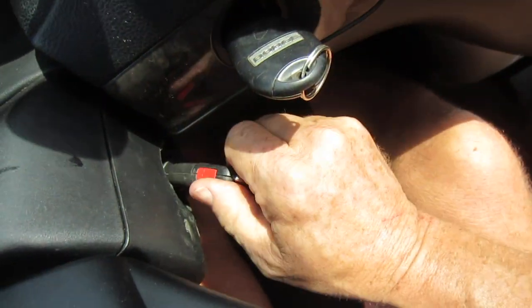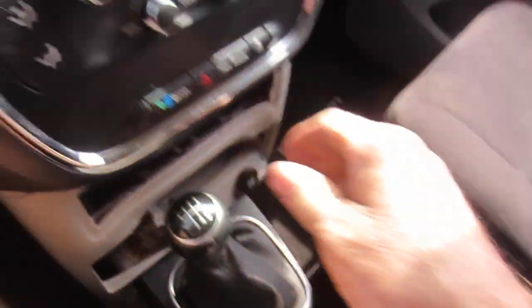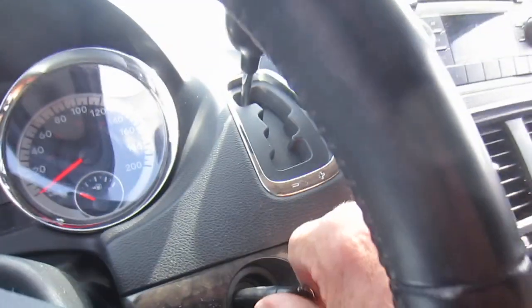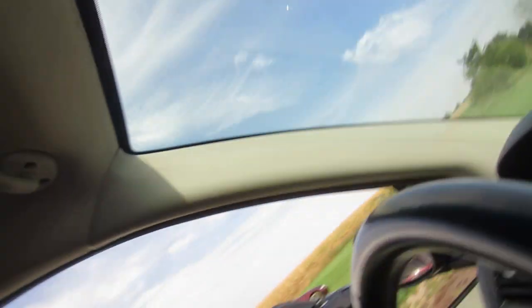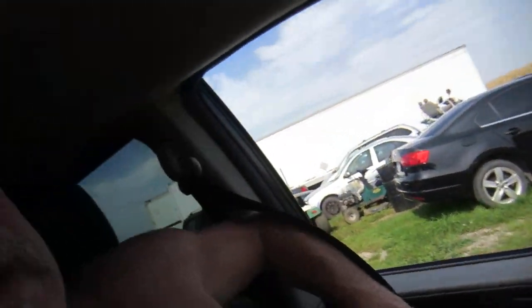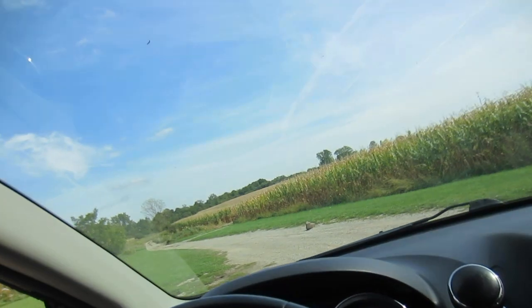Start it. First gear. Turn this on. Better put my seat belt on. She's a-beeping. It's hard doing this with one hand. And we're off.